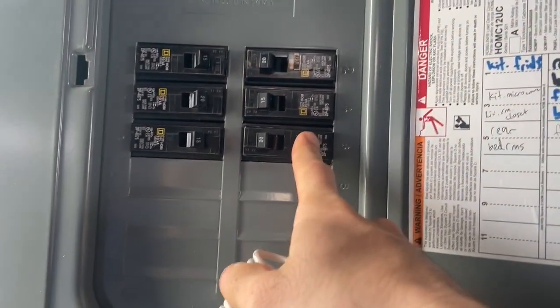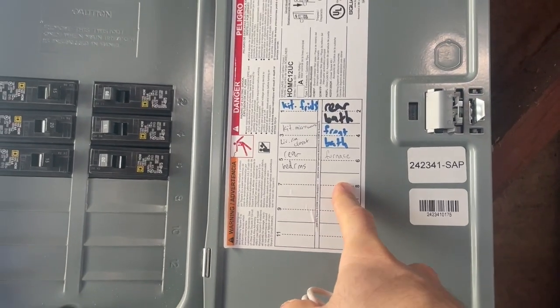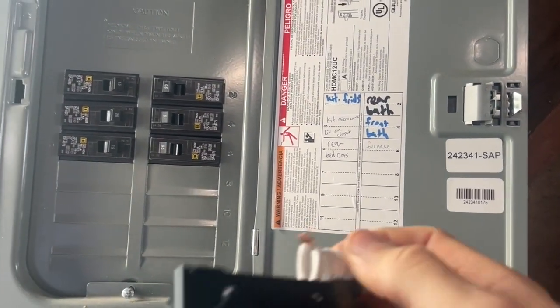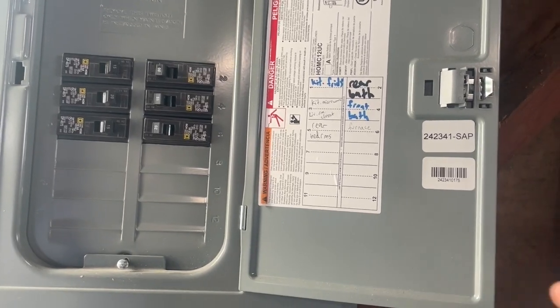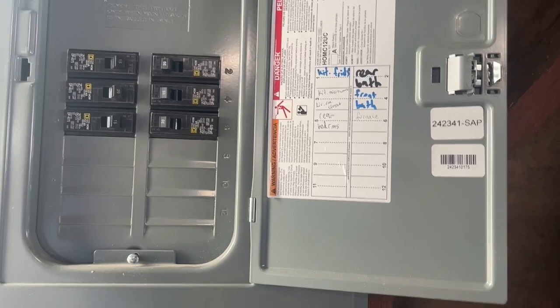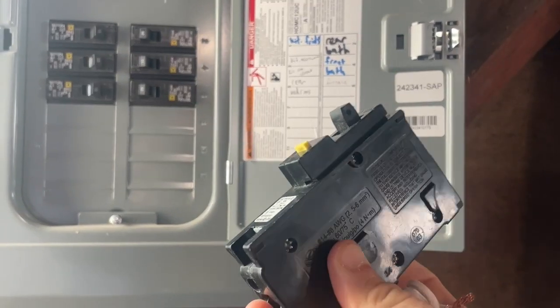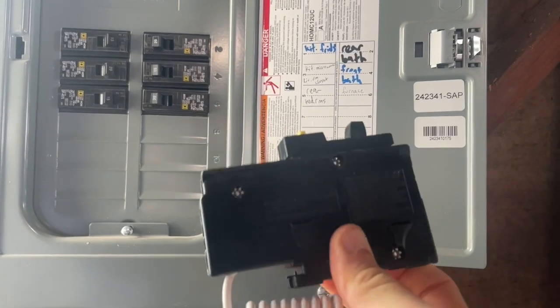In our case, this 20 amp breaker is servicing our furnace, which is right next to the water heater. So if a water leak happens in that room, there's the potential for electrocution if there's no GFI. These do cost a little bit extra, but they can potentially save someone's life.